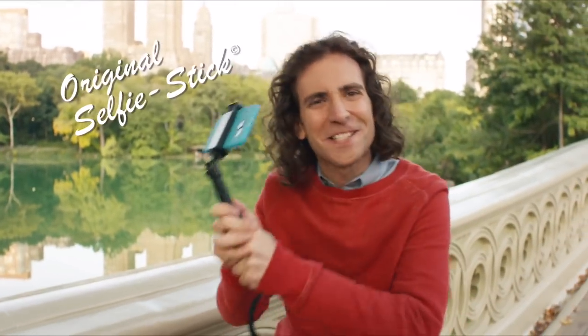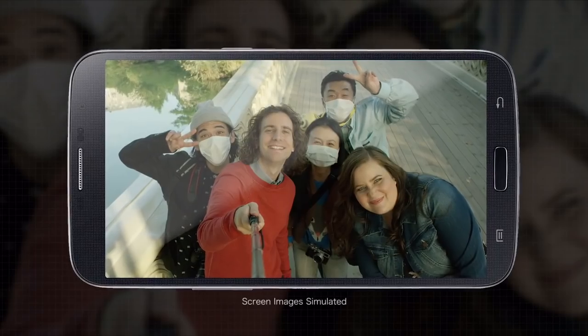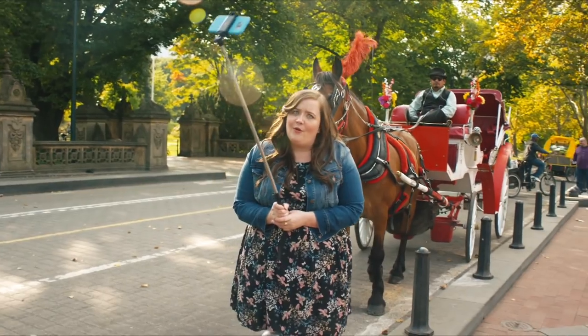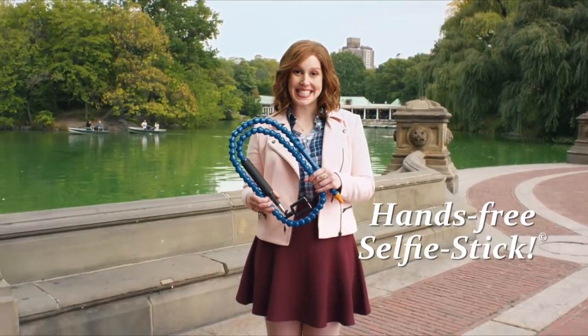You need the original selfie stick. This thing is great, but my arm's getting really tired, and I wish I didn't have to hold it up the whole time. Got you covered, girlfriend. Take a gander at the new hands-free selfie stick.